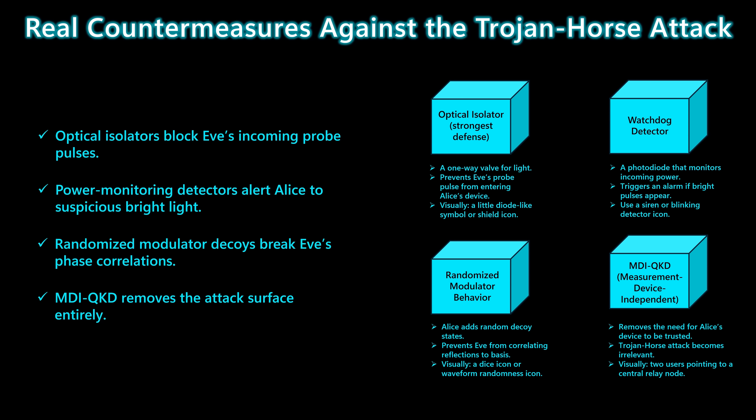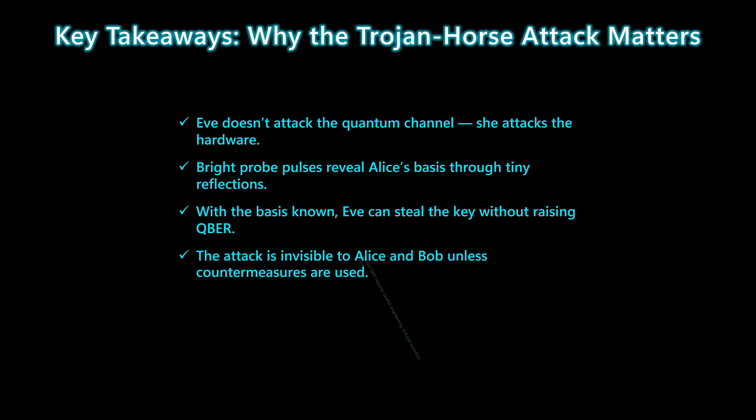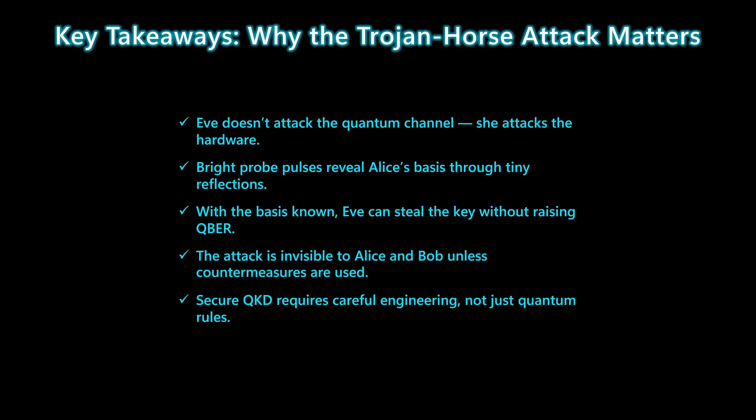Modern QKD systems use a combination of these defenses to stay ahead of Trojan Horse attacks. Here's what really matters: Eve doesn't fight the quantum rules — she bypasses them by attacking the hardware itself. Her bright probe pulses pull tiny reflections out of Alice's device, and those reflections reveal Alice's basis choice. Once the basis is known, Eve can steal the key without increasing the QBER, making the attack effectively invisible. That's why secure QKD isn't just about quantum mechanics — it's about careful, disciplined engineering.